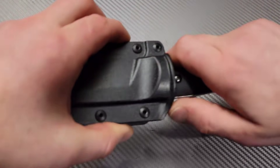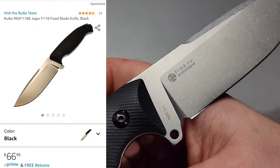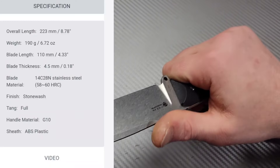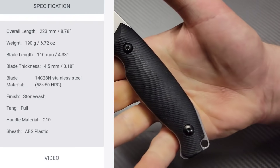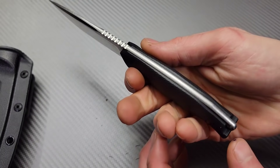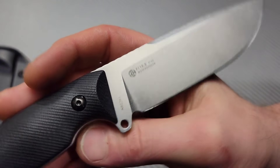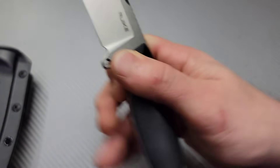Next, we have the Rake — this is the Rake F118. It's also called something else; I forget the name of it. But wow, is this thing comfortable in the hand. That is extremely comfortable in the hand. Nice grippy G10, it is also a full tang, and it's in one of my favorite steels: 14C28N. Beautiful stonewash finish.